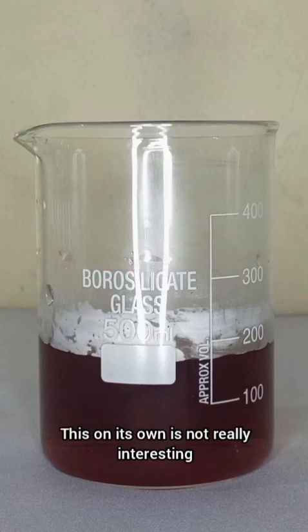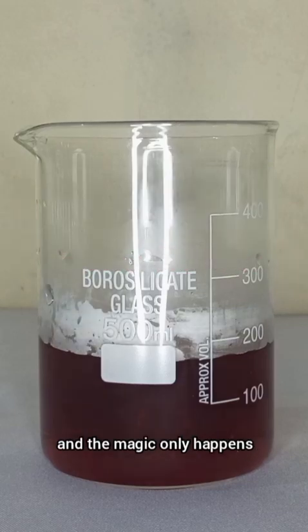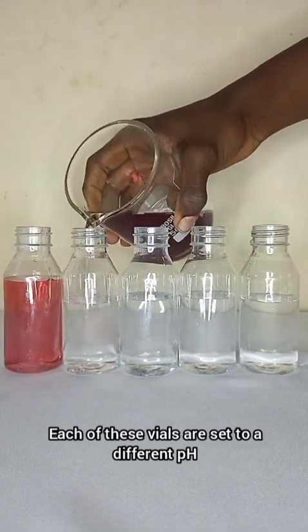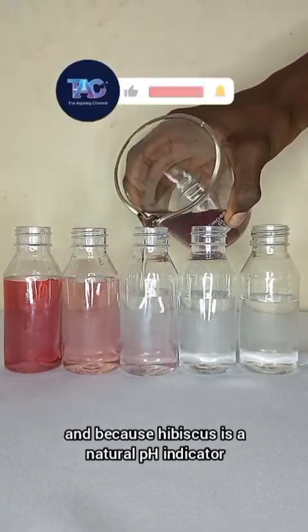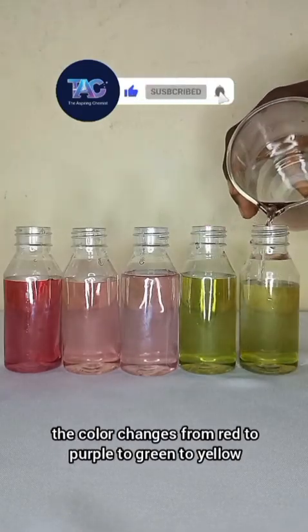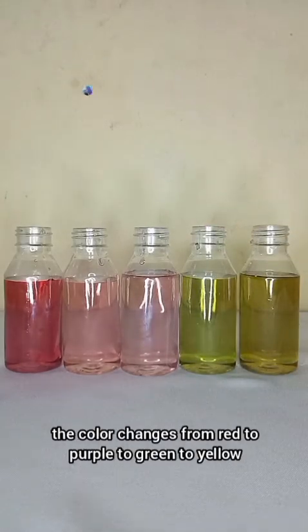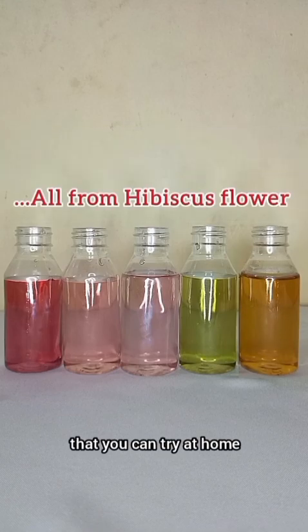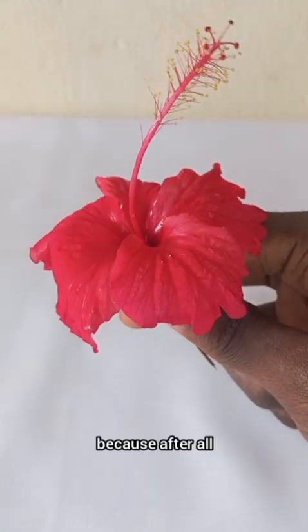This on its own is not really interesting, and the magic only happens when I add it to these vials. Each of these vials are set to a different pH, and because hibiscus is a natural pH indicator, the color changes from red to purple to green to yellow. Colorful DIY science that you can try at home, because after all...